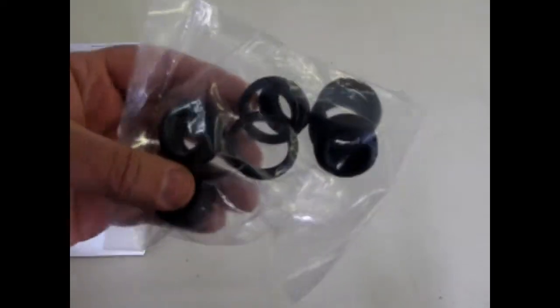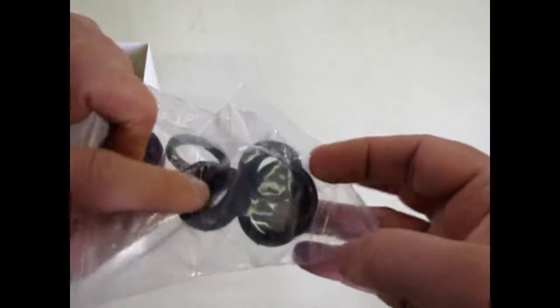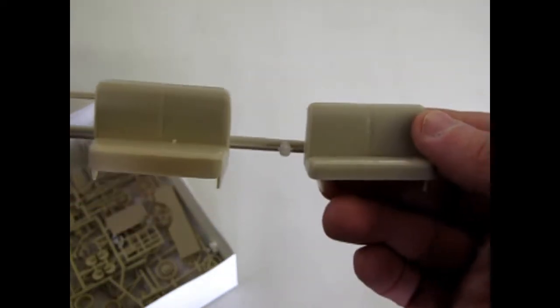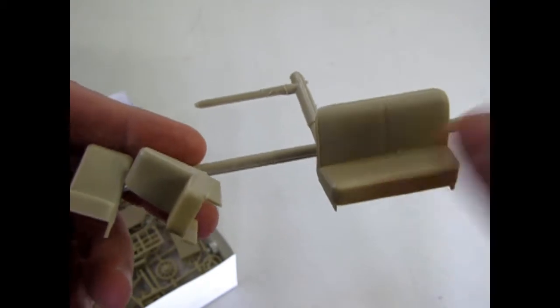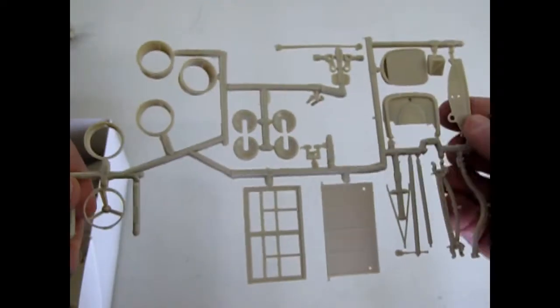They give you the tires in their own bag. They give you the fat tires for your hot rod and the tall skinny ones for the stock Model A. And there are all the seats — one is the pickup truck seat, and then the middle seat in the station wagon, and the back little jump seats.